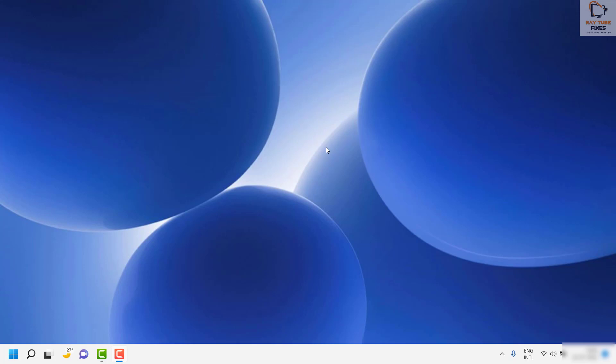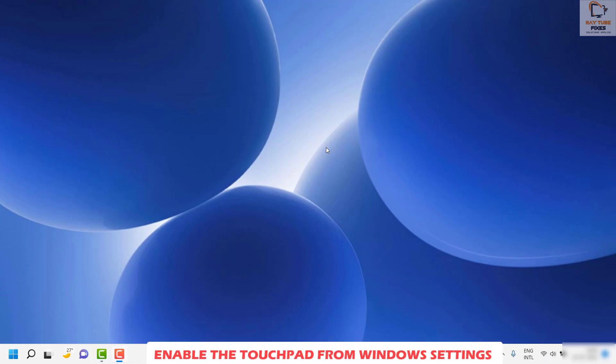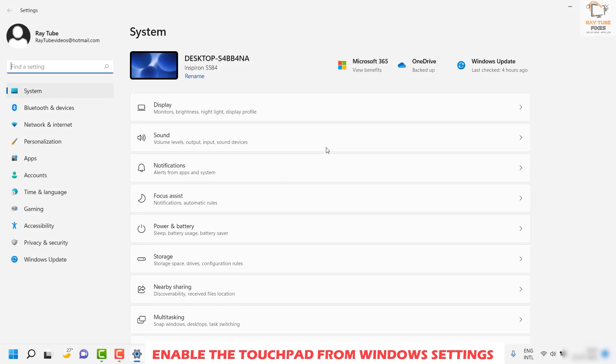If you don't see that function key, the next option is to enable the touchpad through Settings. For this step, you may want an external mouse. If you don't have one, you can use the keyboard shortcut Windows + I simultaneously, which will open up the system settings on the computer.